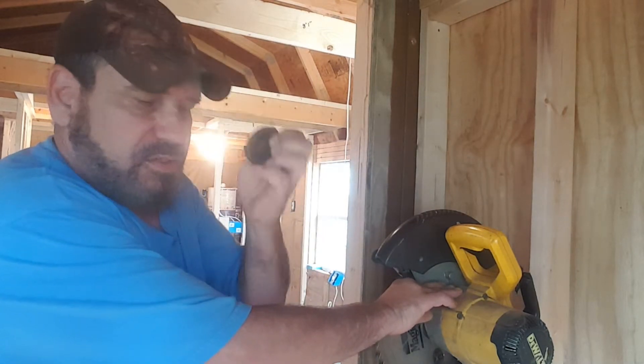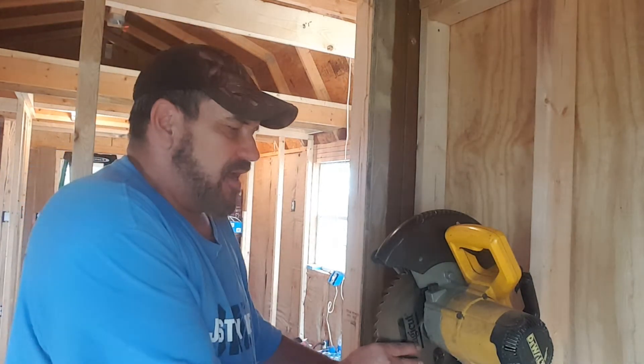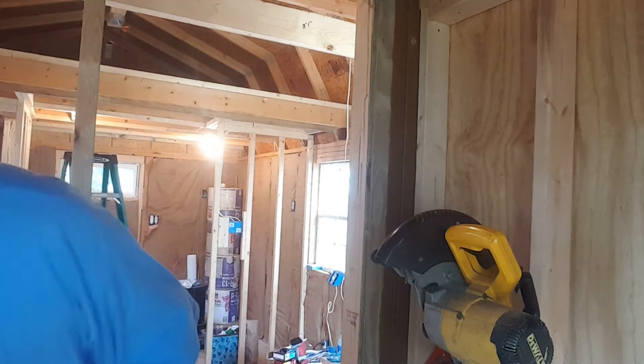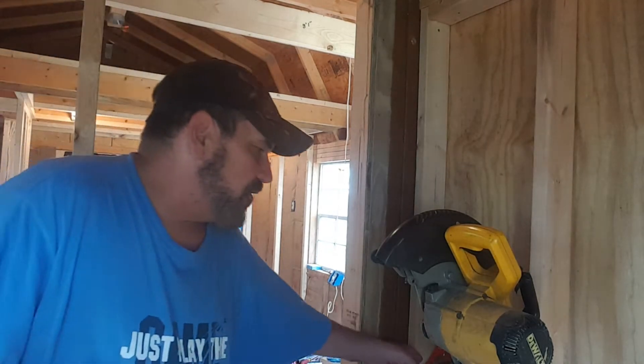Then you take the little collar piece off and your bolt — lay them off to the side. Then take the blade and shift it until it comes off, and you're out. There's your blade.